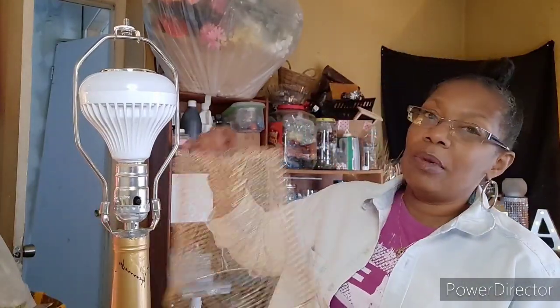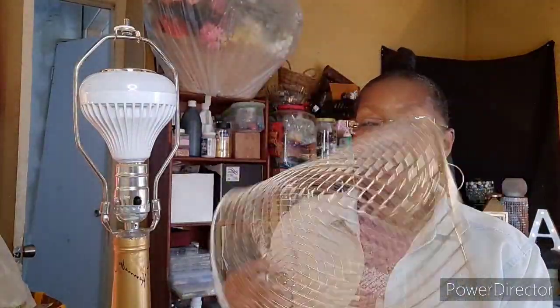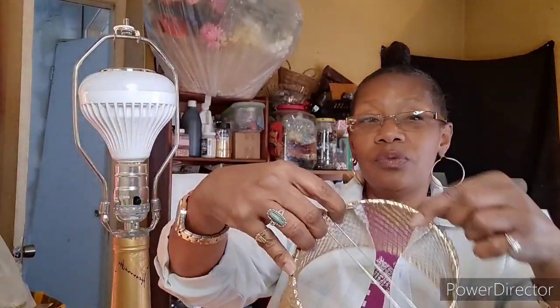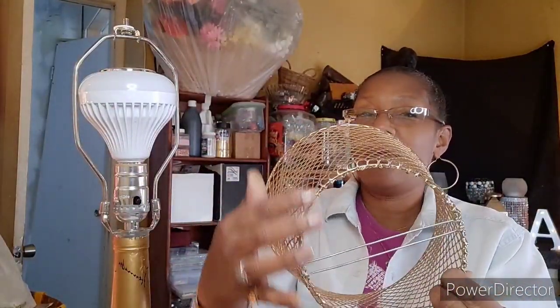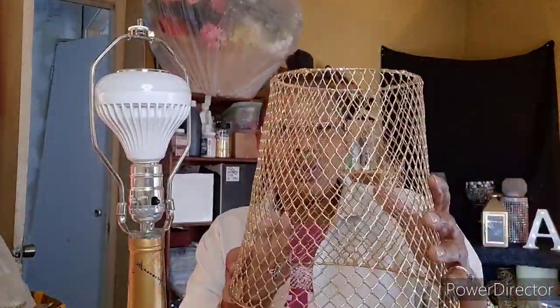He tried it and the lampshade that he made didn't quite work for him, so I came up with this. These are the wire baskets from Dollar Tree — this one was white and I spray painted it gold. But what I did first was cut the bottom out. I spray painted it because I looked at the bottle and said, well we've got metallic gold and cream or ivory, so metallic gold spray paint it is.